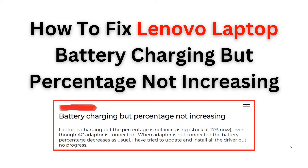Welcome back to the YouTube channel. In this video, we will guide you through the process and steps to fix a common issue faced by Lenovo laptop users: a battery that is not charging despite being plugged in. We will provide you some easy-to-follow structure on troubleshooting and resolving the problem.